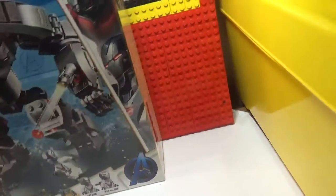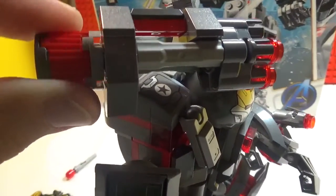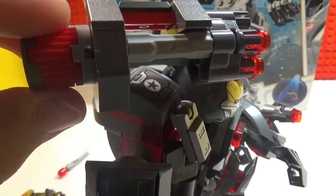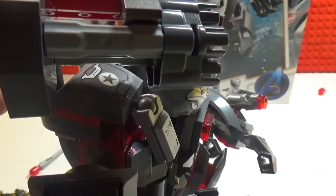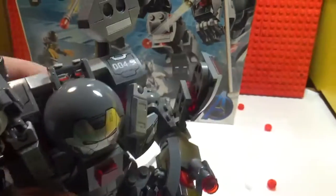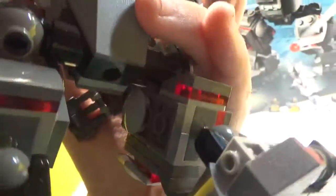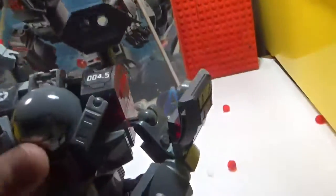The machine gun — all you do is turn it until it comes out. I just lost one — and that's how that works. Looking at the back: flat feet, knee pads — these are stickers — and also some bars.